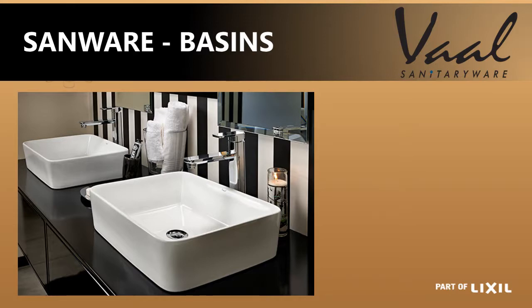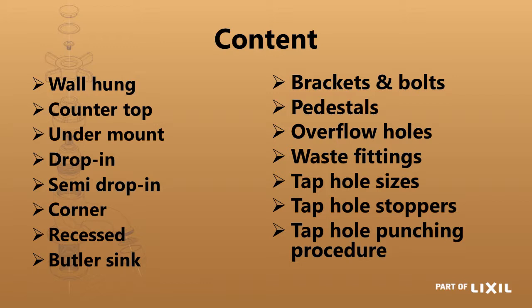In today's session we're going to be talking about an introduction to the variety of basins. The ones we'll be looking at are wall-hung basins, including the various pedestals that can work with them. We'll look at a countertop, undermount, drop-in, semi-drop-in, corner basins, recessed basins, and we'll also look at a butler sink.